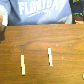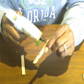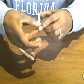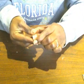Now we're going to grab a glue stick and we're just going to go ahead and glue our ends together. You're just going to put a layer of glue and stick them together, making sure that they're nice and even and lined up as good as you can get them. You're going to need four of these.